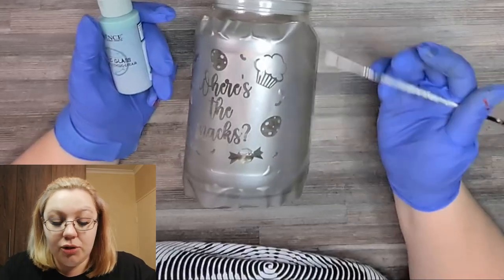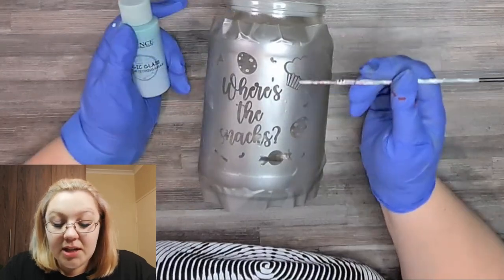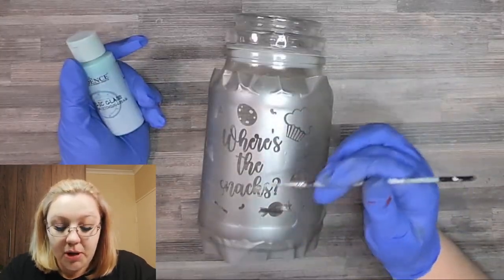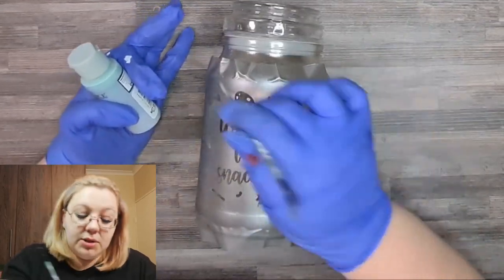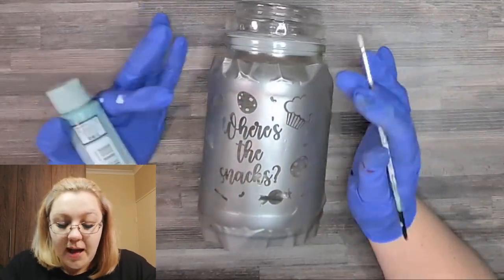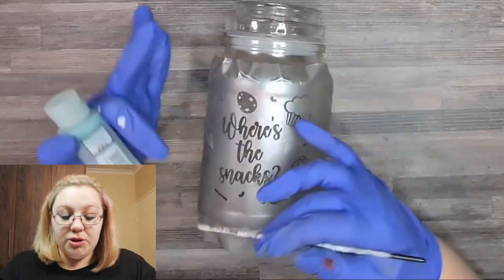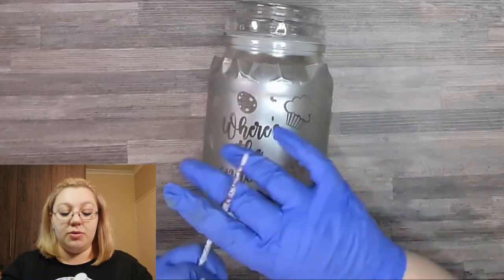There are two different methods that you can use here. Number one is to continually brush the etching cream on. The second one is to simply brush it on and then pretty much leave it there for a few minutes. I actually want to try both methods on certain parts. With a design that's this complicated you would need to continually brush all over for about five minutes. But I really want to have two that show the difference — maybe the W I will brush on and then the I I will just leave, and then snacks we can brush on as well. So let's just shake this up a little bit to make sure it'll work properly.